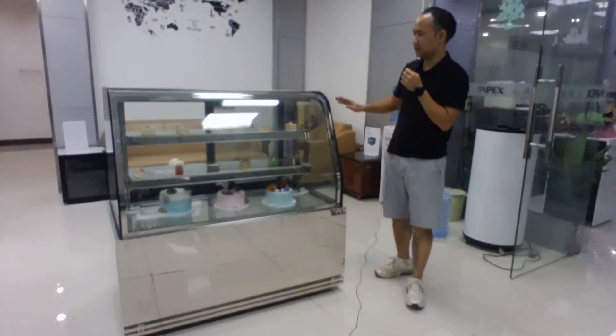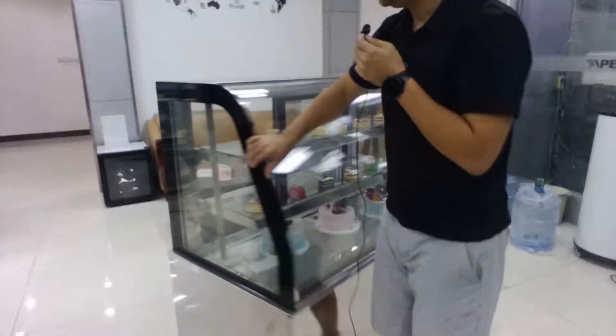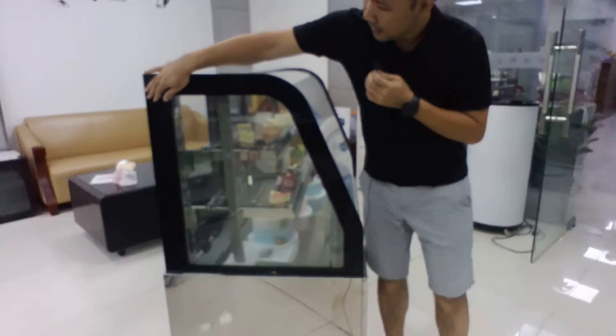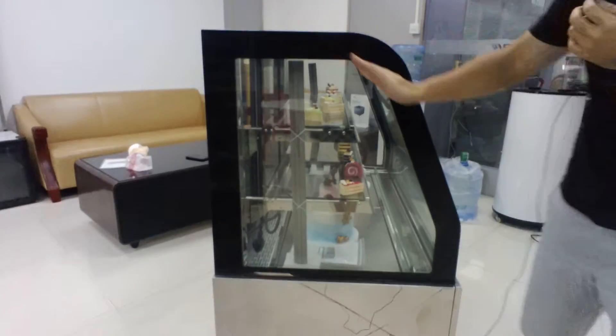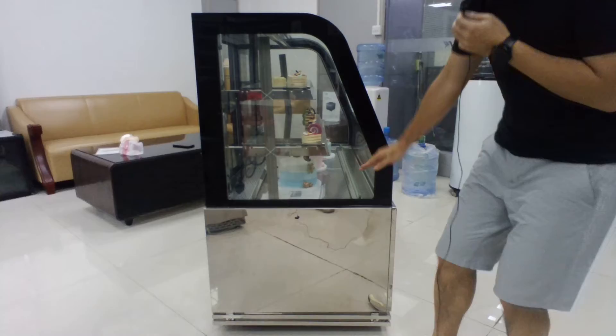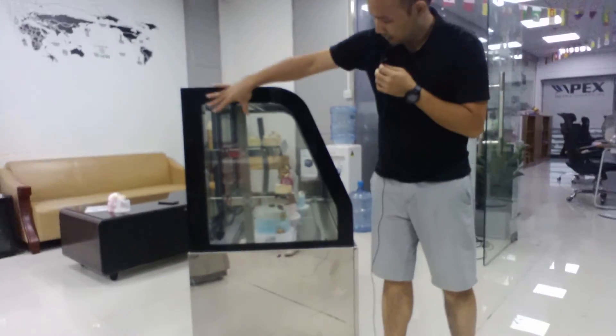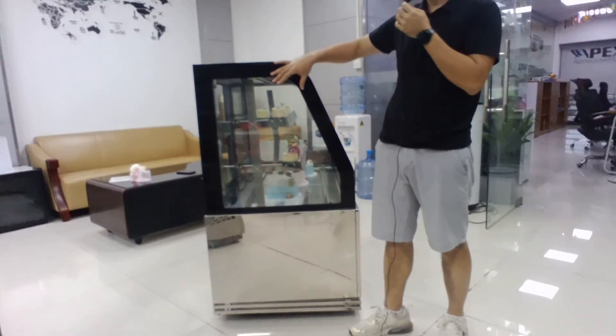The advantage of the dual curve is that, as you can see from this side, the depth is bigger than the single curve model. The single curve goes like this, whereas with the dual curve we can have bigger space on the top shelf.